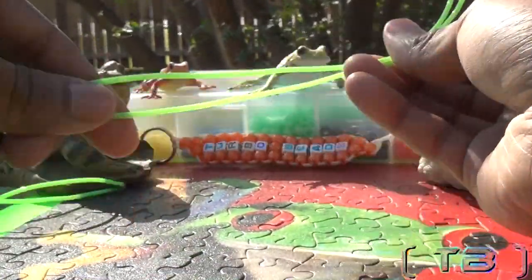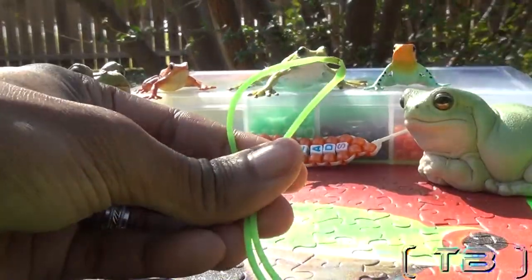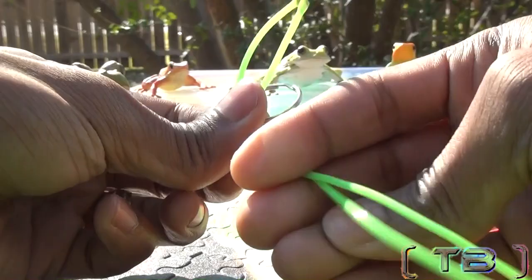You're going to start your project by taking your string, matching up the ends, and making a loop on the other end of the string. You're going to take your keychain ring and stick a loop inside of the keychain ring.